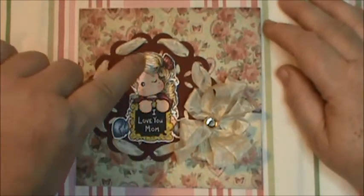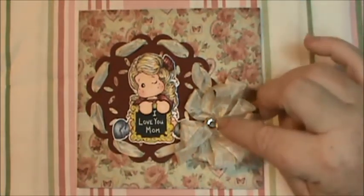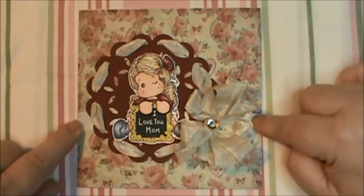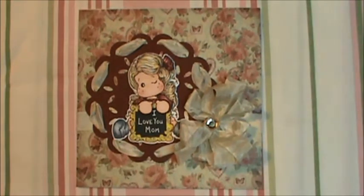I ran the seam binding through the holes in the doily and then attached it right here with the seam binding that I ran across the card. Again, it's a five-and-a-half by five-and-a-half, 110-pound card base from Recollections.